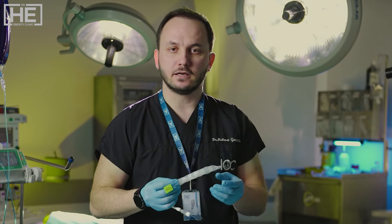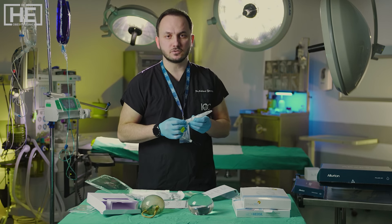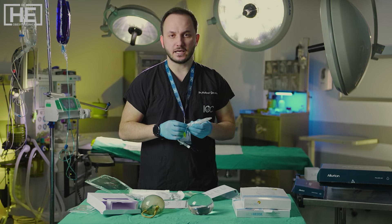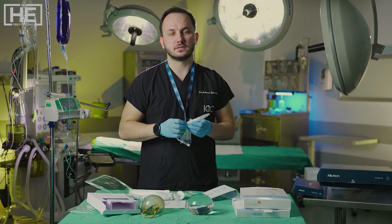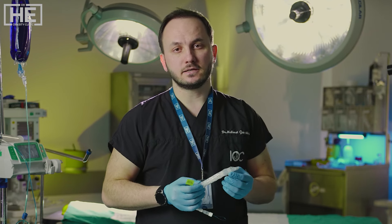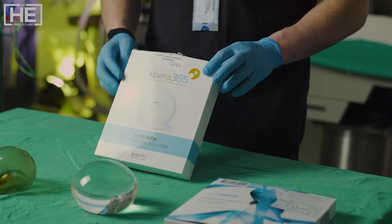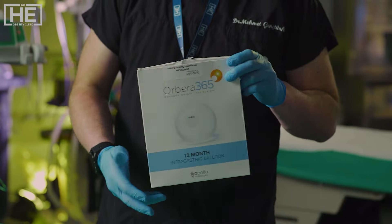Of course, if you reach your goal earlier than one year, we can remove it sooner. The maximum time limit is one year. The Spatz-3 adjustable balloon received FDA approval in 2021, making it an FDA-approved, one-year, fully adjustable intragastric balloon.